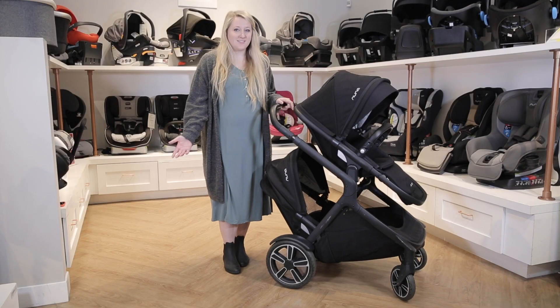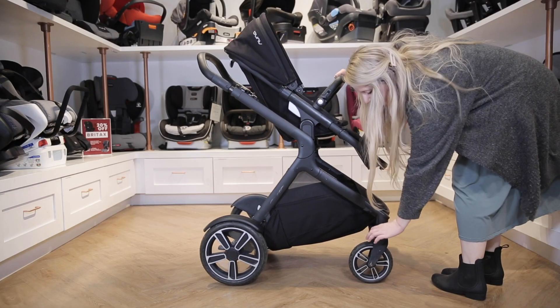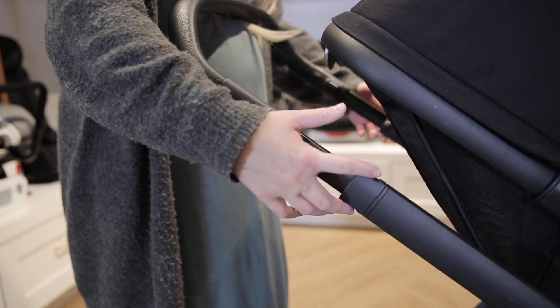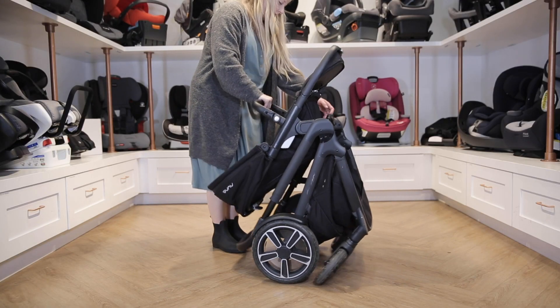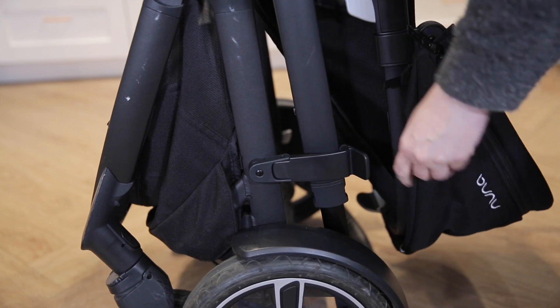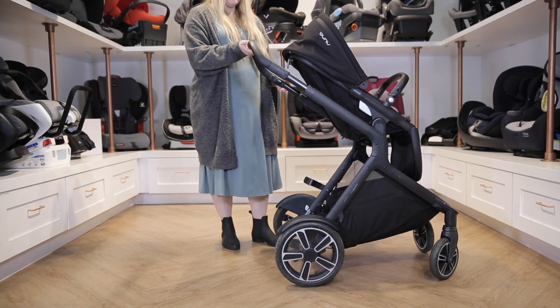Now we're going to show you how to fold the Demi Grow. To start off, remove the second seat if you have one attached and make sure the front wheels are unlocked. Lock the stroller and then pull up on the triggers on either side of the handlebar to engage the fold. Fold it until the auto lock clicks and the Demi Grow will stand up on its own. To unfold it, simply undo the lock on the side of the frame and pull up the handlebar until it locks.